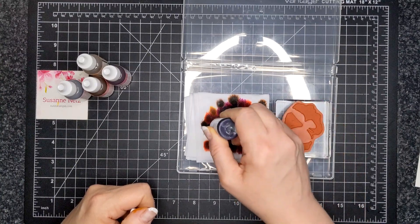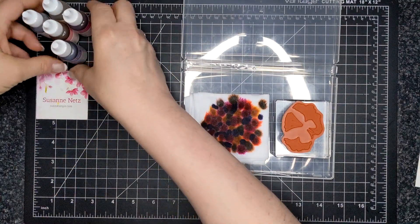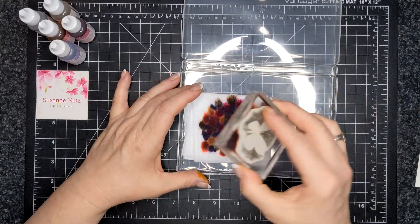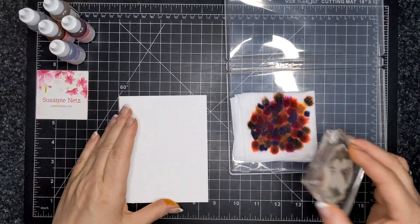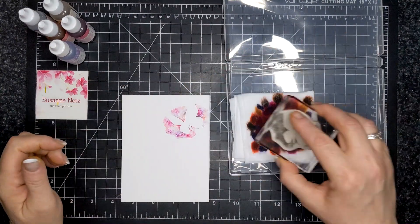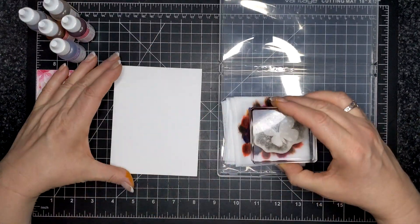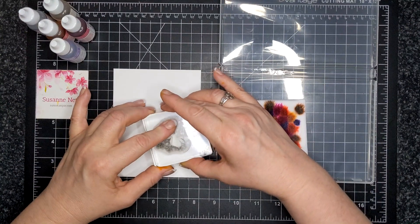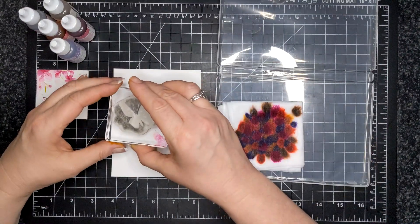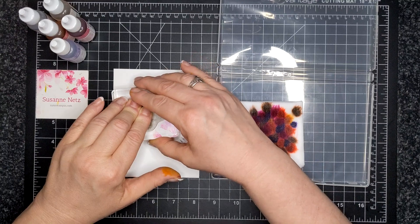The ink will spread out the longer you wait, but for the freshest and most mottled effect you definitely want to have the ink close together. Now you can see I've used it as a stamp pad — this is my trial and it's a beautiful result. I'm starting with a quarter panel of basic white, stamping that on and holding it there for a second to allow the ink to transfer. This is a beautiful technique — Gladys, this technique is for you!